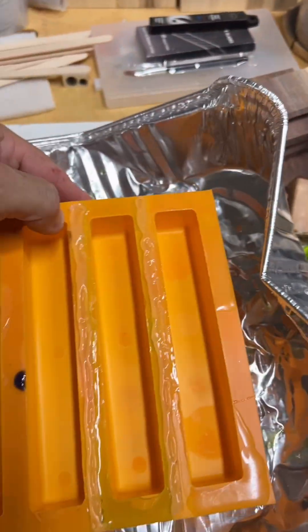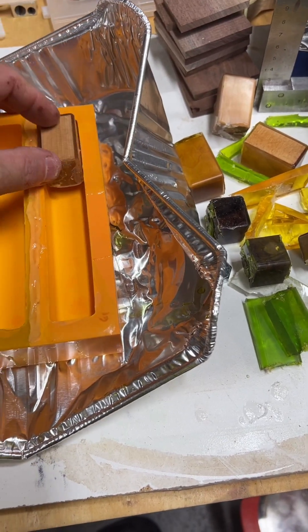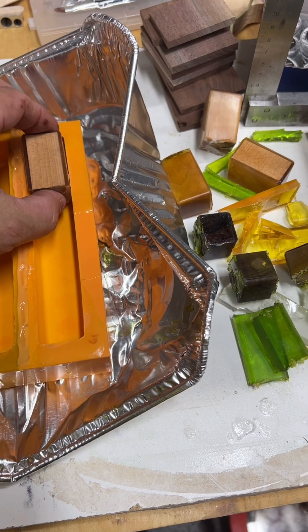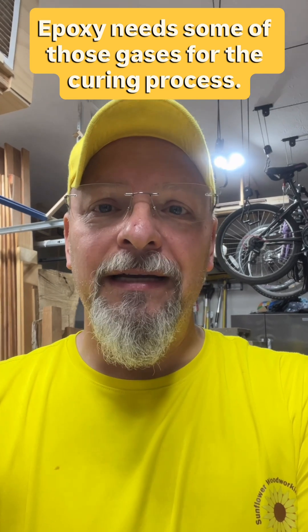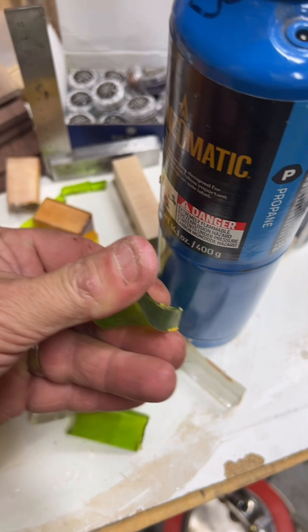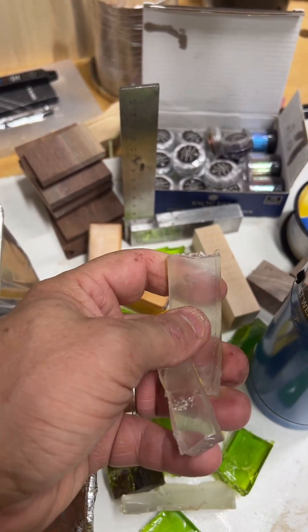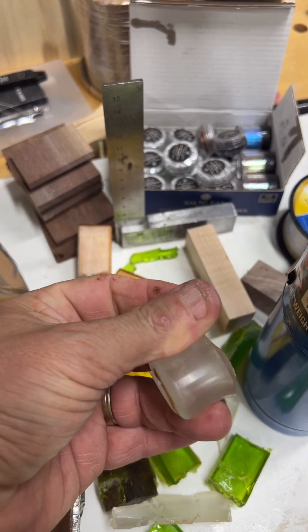I also degassed it further because I had wood and other things in with the epoxy, to draw the epoxy into the wood. But unfortunately I pulled out too much gas, because then it did not cure. It left it very pliable and flexible, making it into a gummy mess that even putting it in the oven at 190 degrees Fahrenheit for hours did not fully cure.